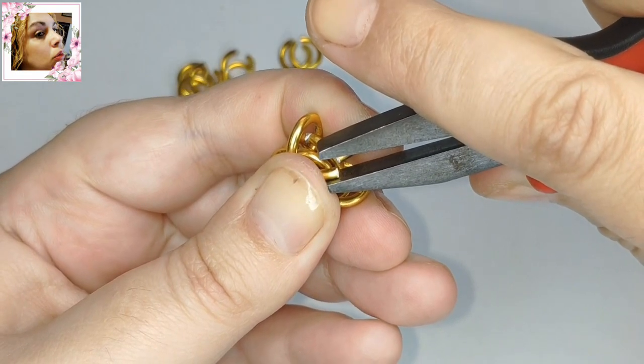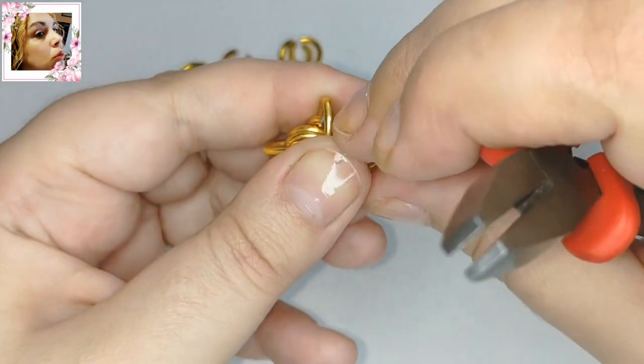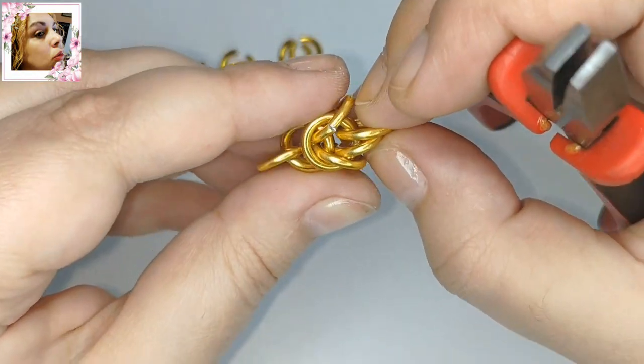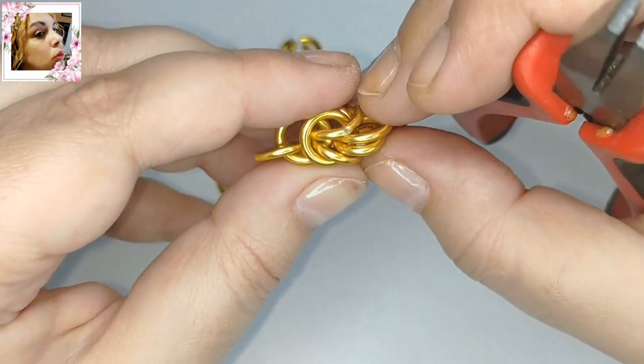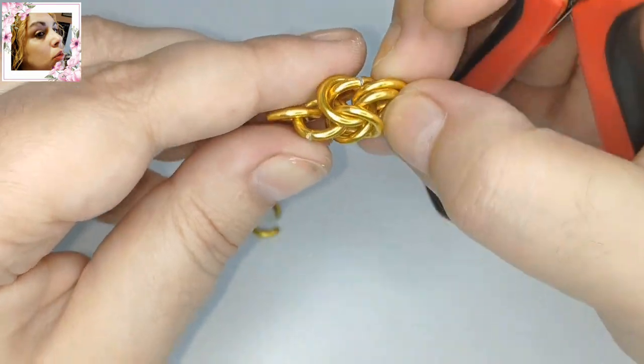Colocadas las dos argollas, ya tenemos ahí la primera parte del trenzado. Fijaos qué fácil, ¿eh? Y ahora tenemos que poner dos y dos más. Y serían otra vez los tres eslabones de dos argollas.